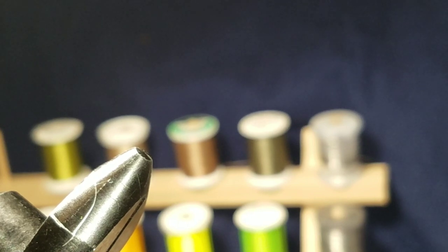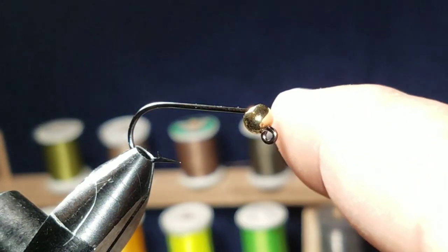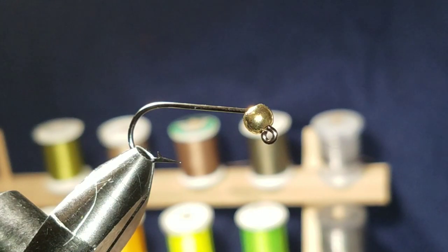First things first, we've got to get the hook in the vise. That hook is going to be a streamer hook — a jig hook, specifically a 60-degree jig in a size 8 — paired with a gold bead. Let me grab the bead and get this in the vise. It's got the jig hook and the angle right there, and that's what we're going to use for this fly.